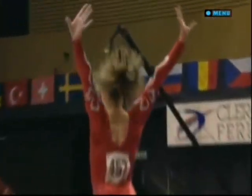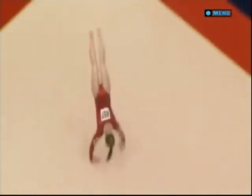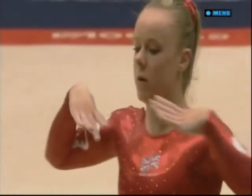Little double twist. Hannah from the Liverpool Gymnastic Club, trains with Beth. This was impressive, wasn't it, Chris? Look at this — two and a half twists at the end. That combination.